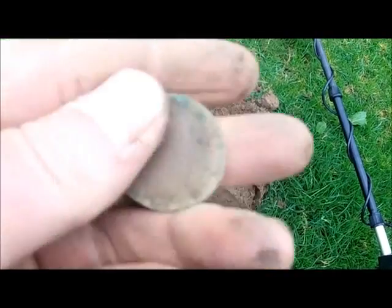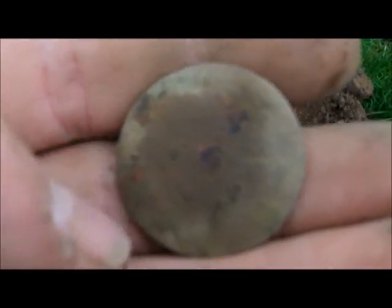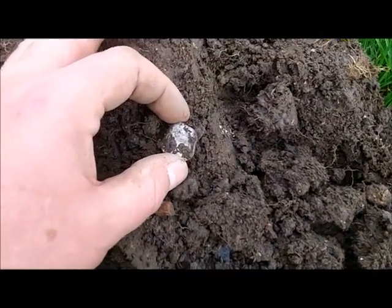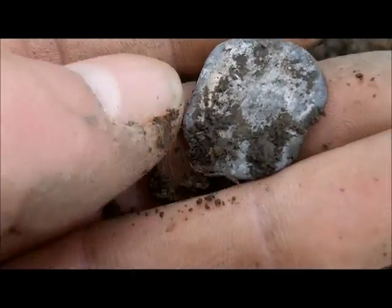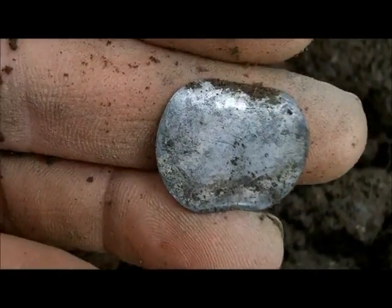I'll just pull this coin out of the hole there. Can't see anything, it's too worn — might be a button. That looks like a little love token. It wouldn't be nice if it's a hammered. It's bent into that sort of shape. Might be just a bit of lead, but I think it might be a love token. I'll have to clean it up.